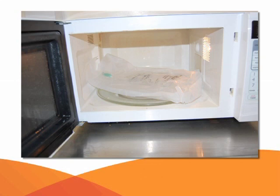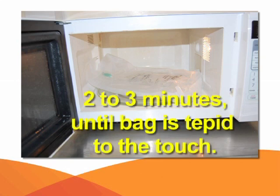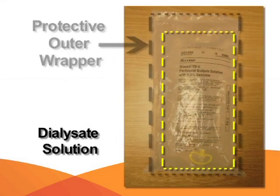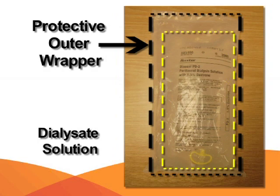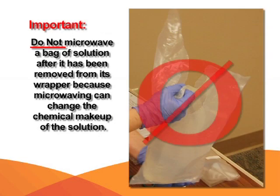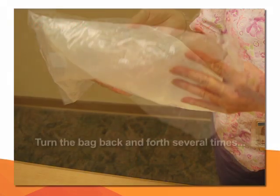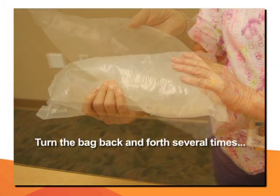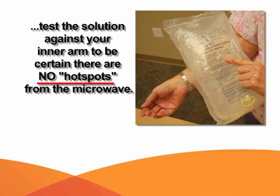Warm the CAPD solution in the microwave for two to three minutes until the bag is tepid to touch. Warming the solution is a comfort measure for the patient. Most solution bags come in a protective outer wrapper that allows for microwave heating. Do not microwave a bag after it has been removed from its wrapper, as microwaving can change the chemical makeup of the solution. Turn the bag back and forth several times and test the solution against your inner arm to check for hot spots.